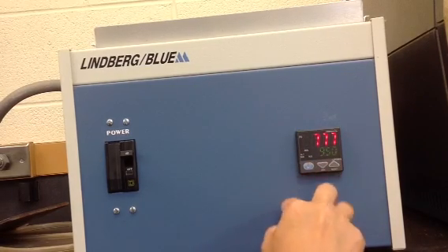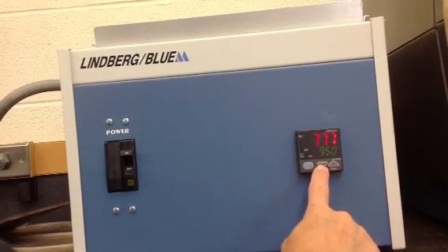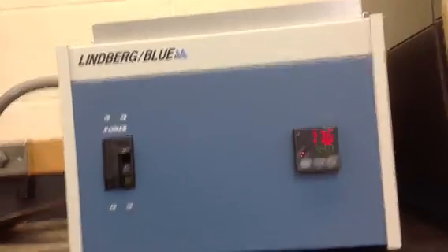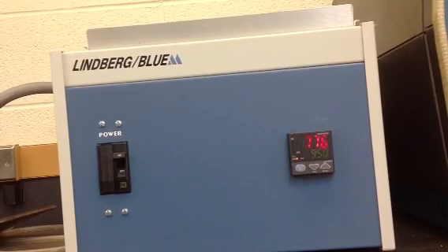The program has been entered and accepted. In order to run the program, press and hold the run button. The temperature of the oven is currently at 776 degrees — there's our oven — and it will continue to increase until it reaches our set point of 950.